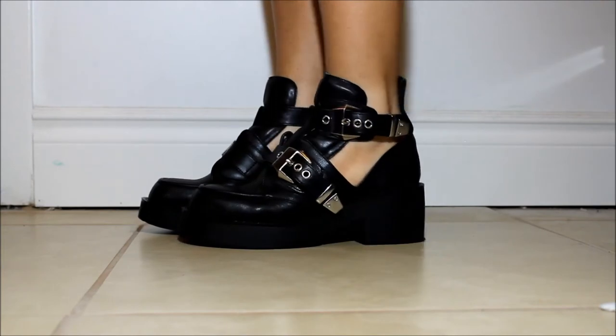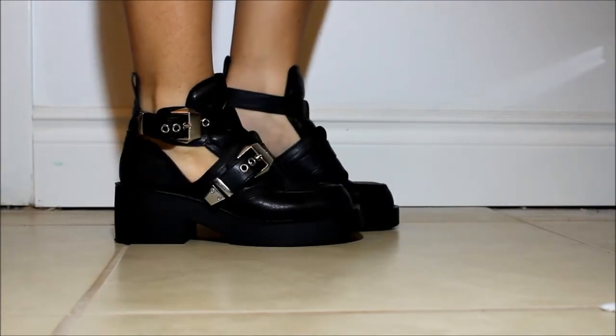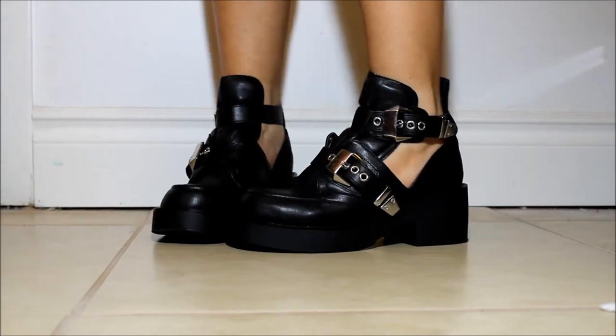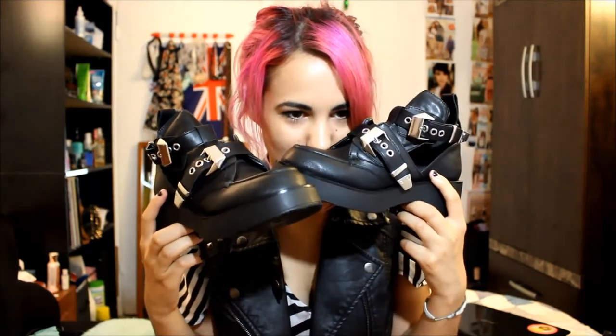I guess I'll show you what they look like on. So that is what these babies look like on. I'm so excited to wear these. They smell so good — does anybody else love the smell of new shoes? I love them so much.